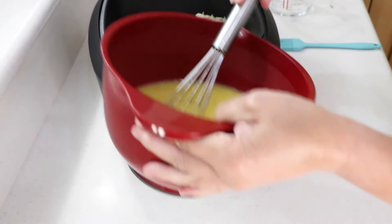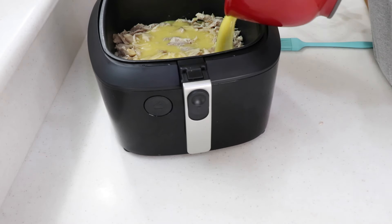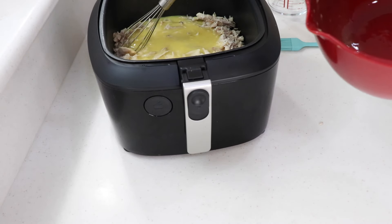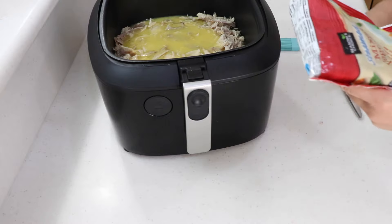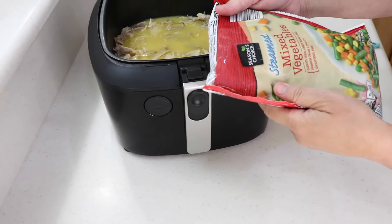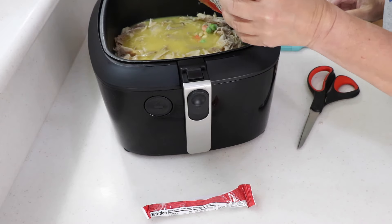Okay, then you pour that mixture over top of the chicken. Like I said, turkey would work with this too. Now for the vegetables — they're steamed, but frozen is fine. I'm using a 12-ounce bag with corn, carrots, green beans, and stuff. That's what I wanted.